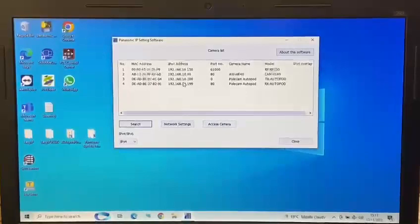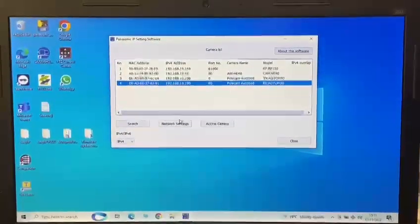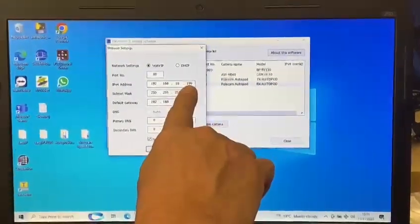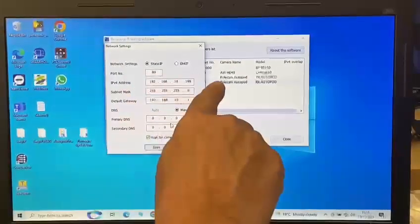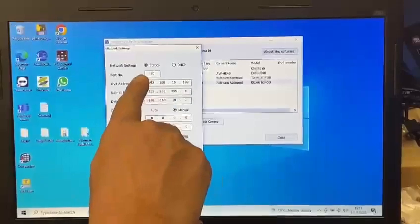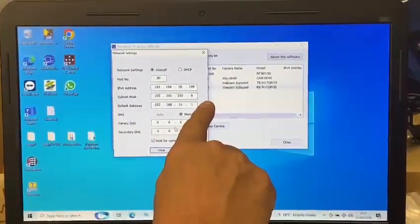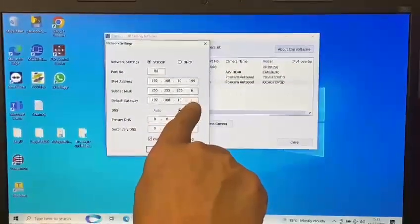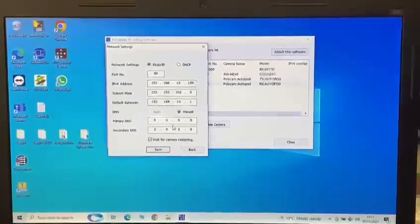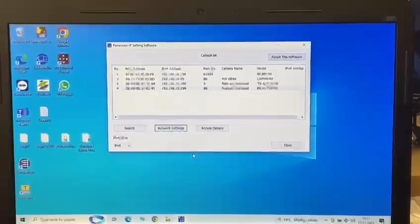So if I want to change the IP address of the RX unit I highlight it, go to network settings, and I'm basically going to adjust this one number — or this entire number — to a new address. If I'm changing the full number I must change all of this number too, but I maintain those first three octets; this last number should always be one. Hit save and when it's done it will restart the unit.